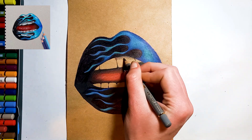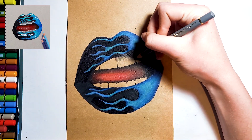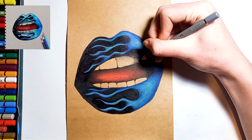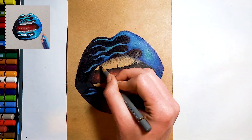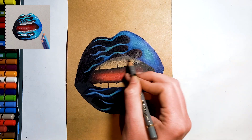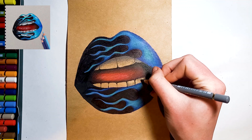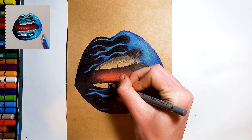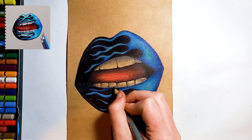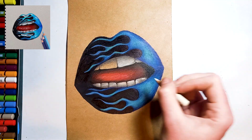Now for the teeth, shade in the darkest areas with a dark grey colour pencil — we don't want to use black because it's just a little bit harsh. Then colour over all the teeth with your white colour pencil.